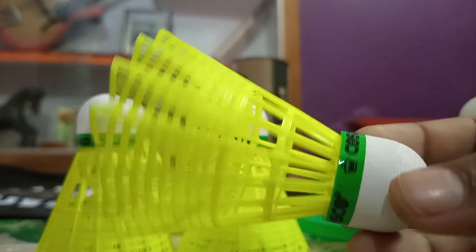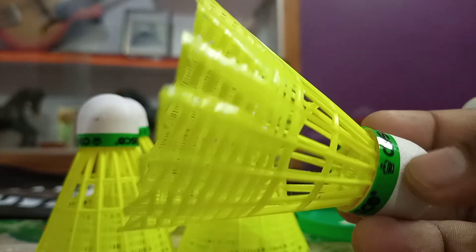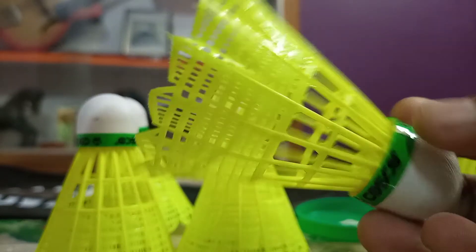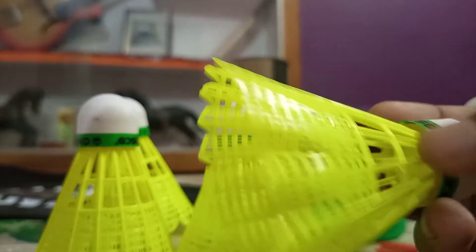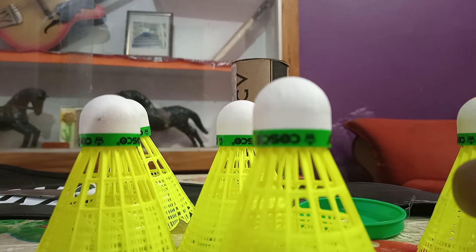If you're just playing for a hobby and not on a professional court, these shuttles are very slow — I've played with them before. So if you prefer hobby playing outdoors, you can go for this, but not for professional play. If you liked this video, please subscribe to my channel as I'll be coming up with more review videos in the future. Stay tuned and keep playing — bye bye for now!